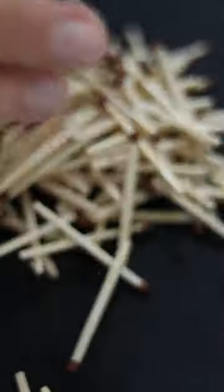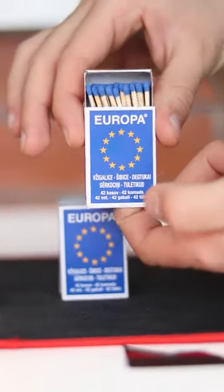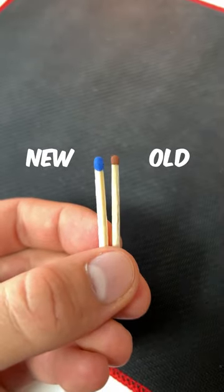This is my second attempt to build a matchstick house without any glue. The first structure was quite loose and fell apart in the end. Today, I have a new pack of matches in beautiful blue. The heads of the matches are significantly bigger, which would give it more stability. Let's begin.